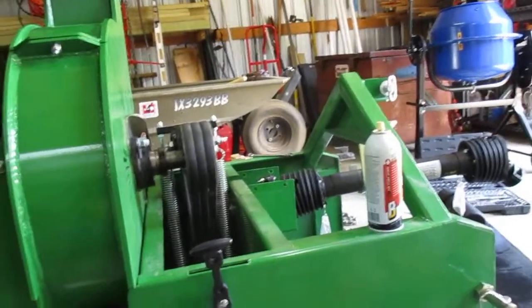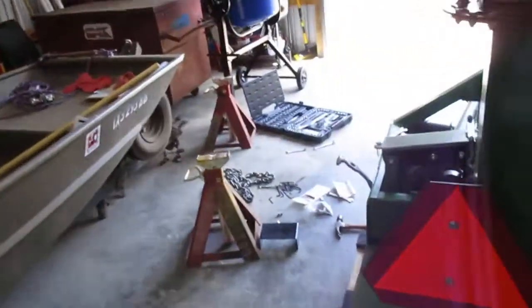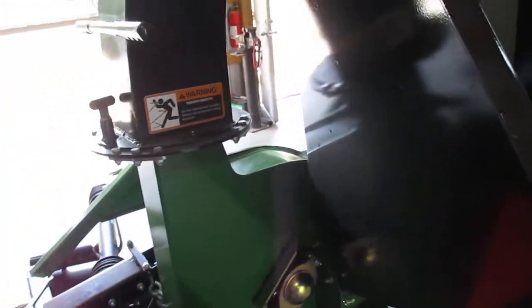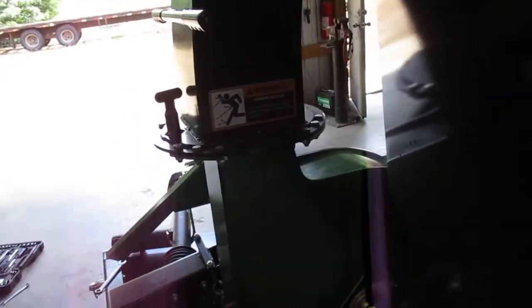What's going to tell the tale is how it chips. I'm not going to put a four, five, or six inch piece of wood in here — I'll cut that up and use it for firewood. But three inch and down, it better chip it. That's all I've got to say.